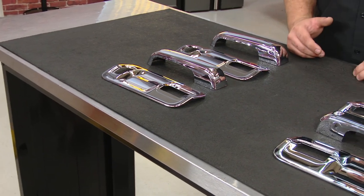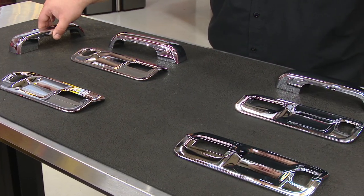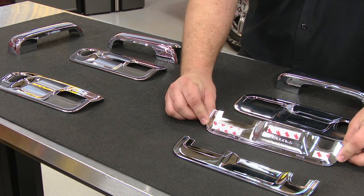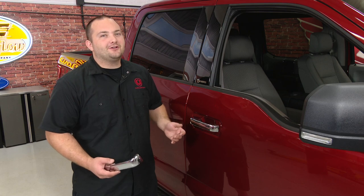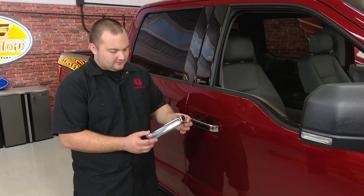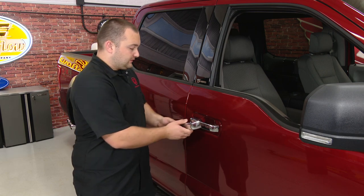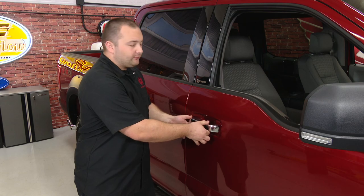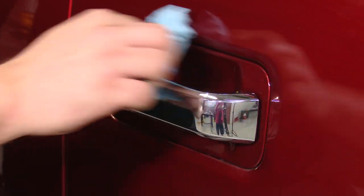These PUTCO chrome door handle covers come in three pieces, but we actually don't need all these pieces. Our truck came with chrome door handles, and they install easily using 3M tape. If your truck doesn't have chrome handles, take the PUTCO kit, peel off the cover to the 3M tape, and simply stick it on. But we won't be doing that since we already have chrome door handles. The very first thing you want to do is wipe down the whole area with alcohol.